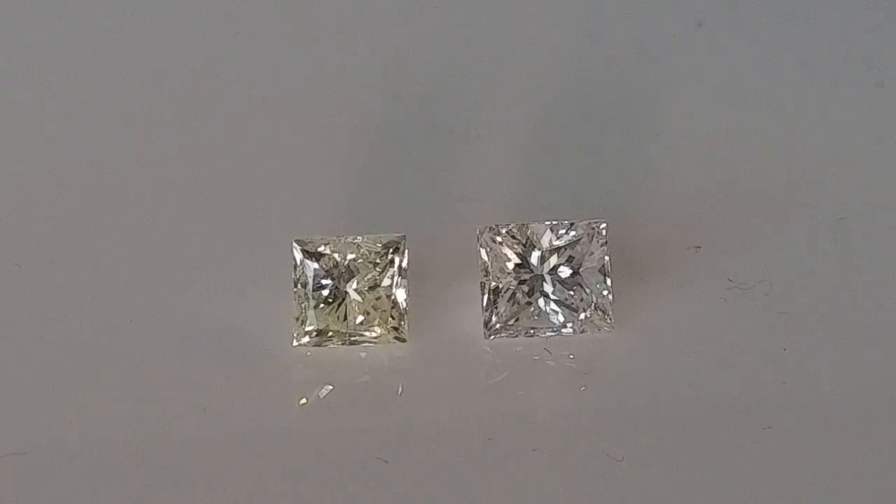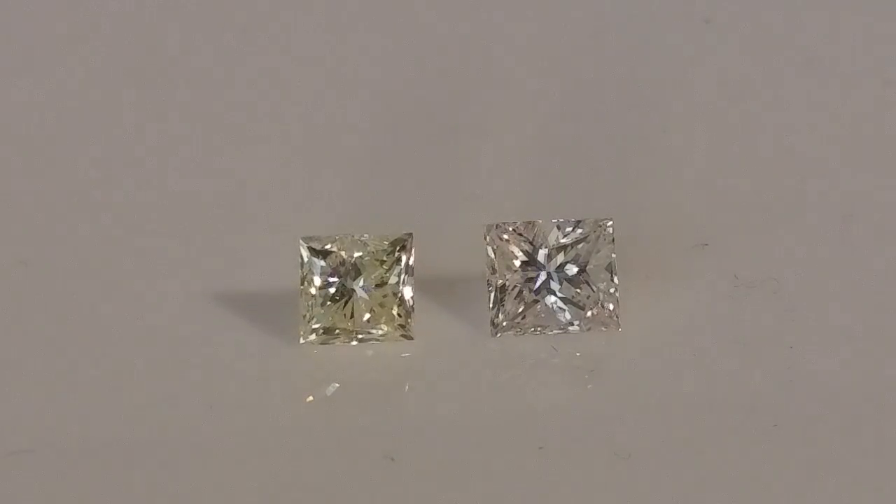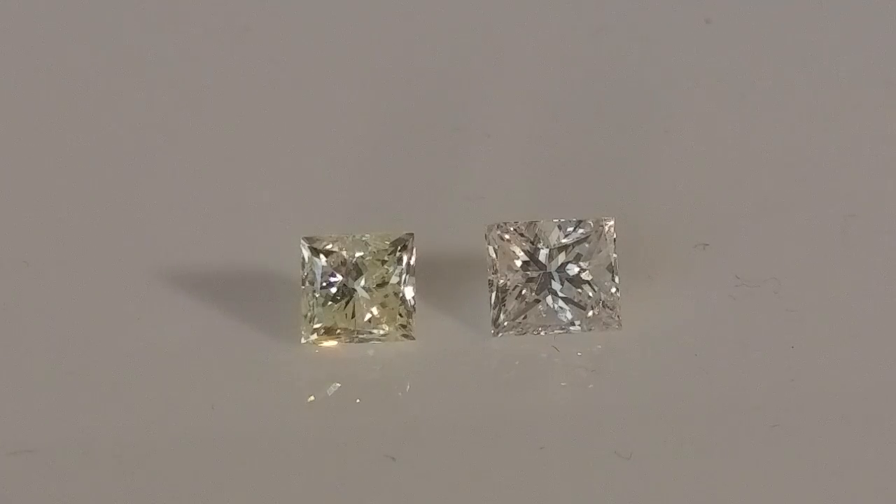That's the basics about diamond color. If you guys have any more questions, definitely let me know and I'll explain in more detail. Have a fabulous day!